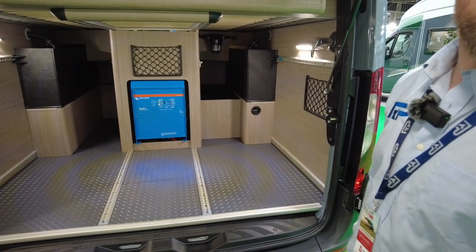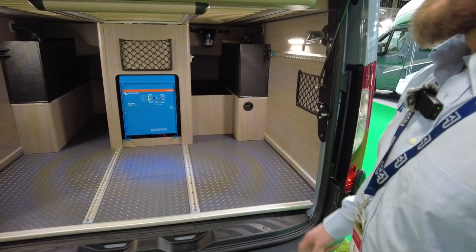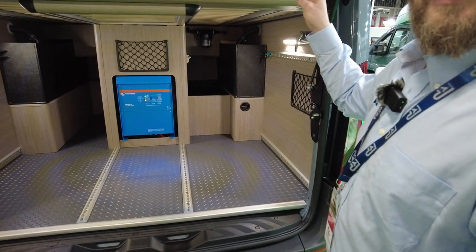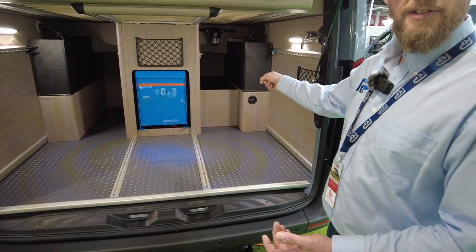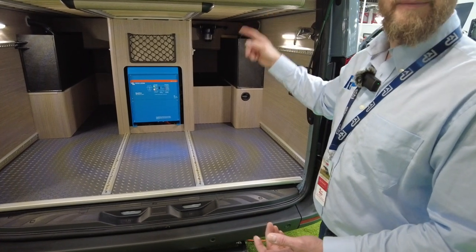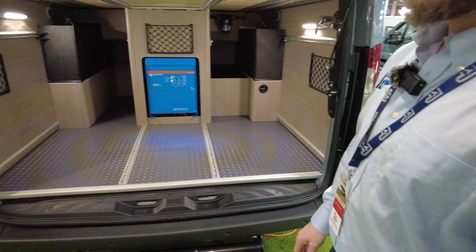To power that, there are two 24-volt batteries at 200 amps each, which is equivalent to 800 amp-hours in 12-volt terms - a lot of lithium power. There are three solar panels on the roof: two running the habitation side and one charging the van battery.